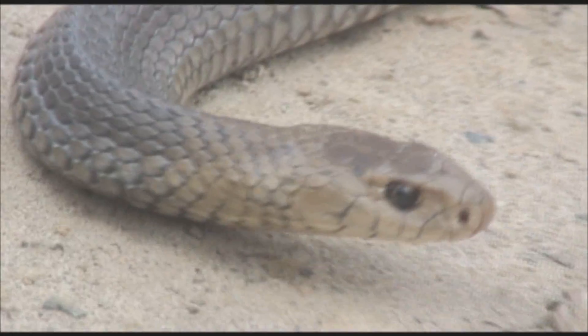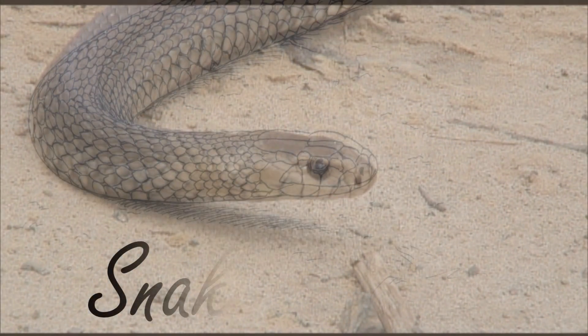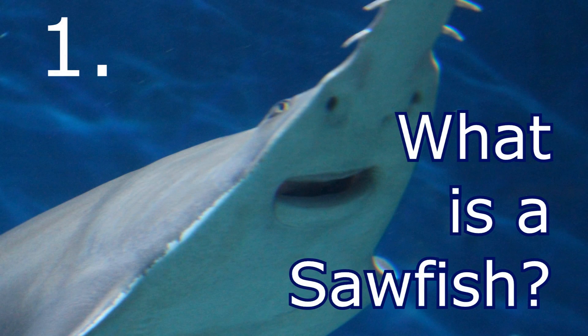Today we're going to look at five facts about the sawfish. Fact number one.